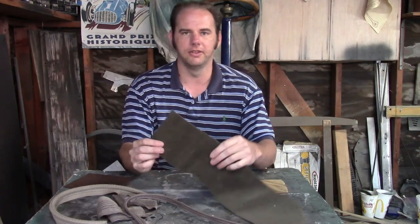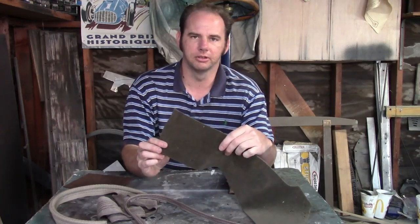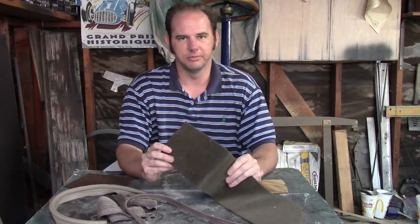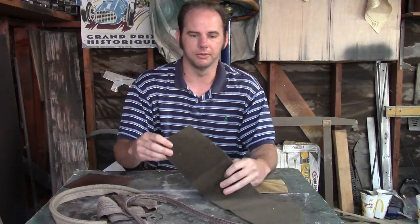The other one is this — brown mohair, which was commonly used on the deluxe models, and this would be used with a wool square weave carpet.